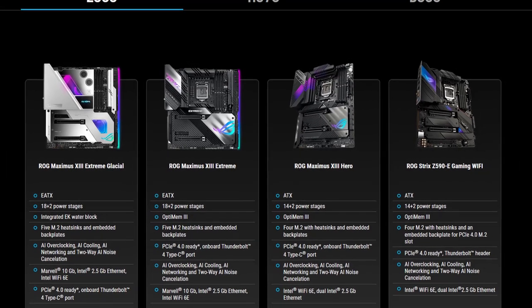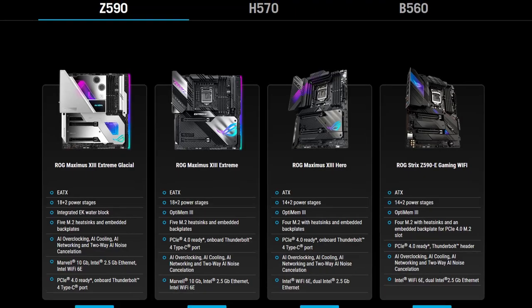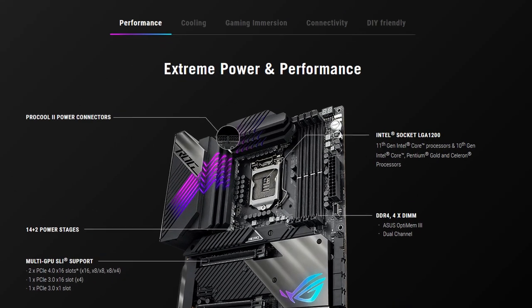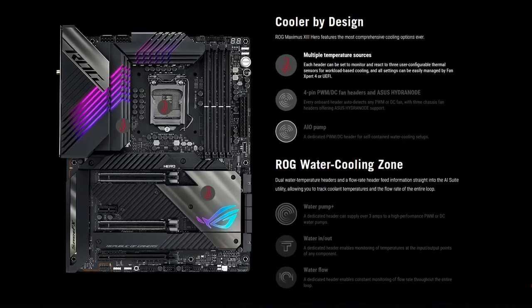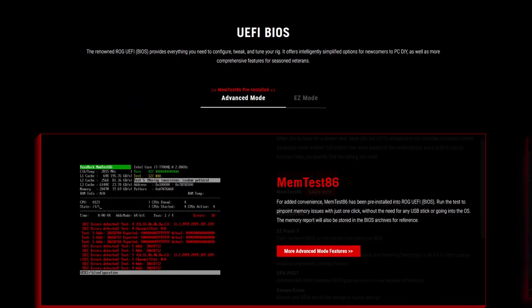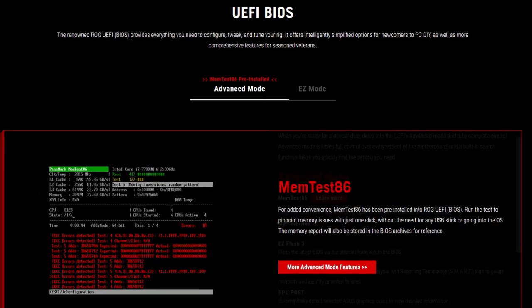The Maximus 13 Hero motherboard is the successor of the Maximus 12 Hero motherboard which we used in a previous overclocking video. It is the entry-level offering in the Asus ROG lineup and offers plenty of overclocking features such as the 14+2 power stages, the ROG water cooling zone, a debug code display, as well as AI overclocking and memtest86 integrated in the BIOS.